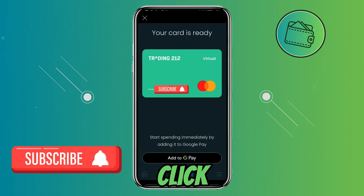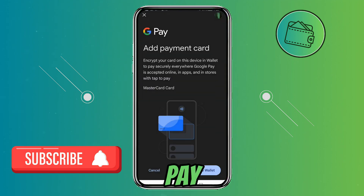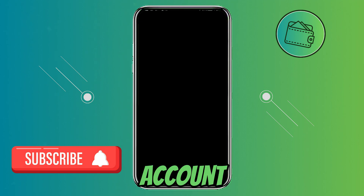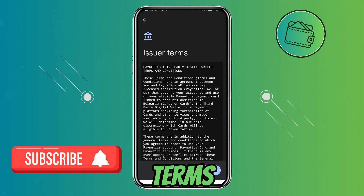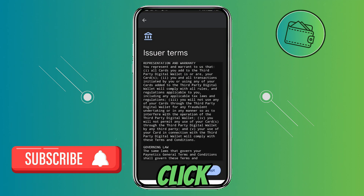From here just click on 'Add to Google Pay'. Then you will be redirected to the Google Pay app, so just click 'Add to wallet'. Now confirm the information that you previously inputted in your Google Pay account — all my info is correct and I will click continue. Now here you can read the issuer terms and click more. It will automatically scroll to the bottom and you can click accept.